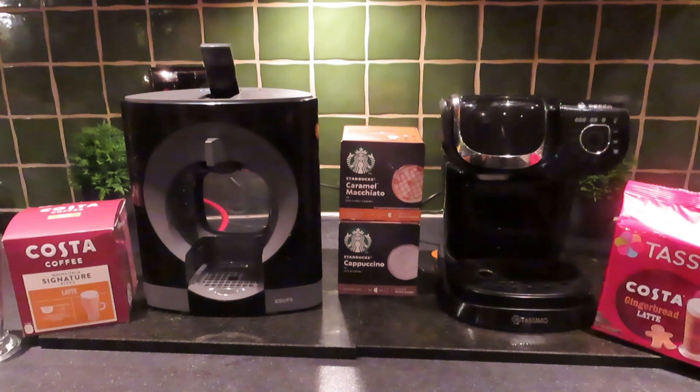But today we're going to try the Costa coffee mocha Italian signature blend latte. So let's have a go at that one. Please leave comments below and let me know how you're getting on with your machine or if there's anything I can do to help.